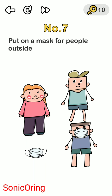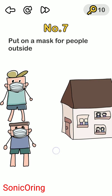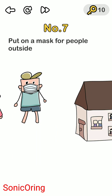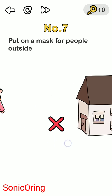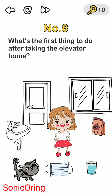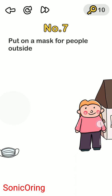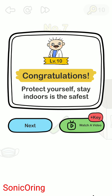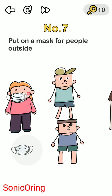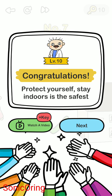Level seven: put on a mask for people going outside. There are two people but only one mask, so move one person to the right into the house. You only need to move the one that doesn't have a mask inside. One mask for one person outside, and the maskless person goes indoors. Protect yourself — staying indoors is the safest.